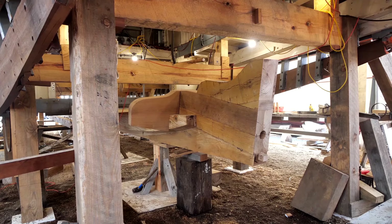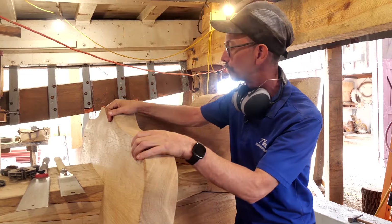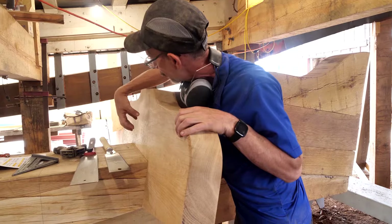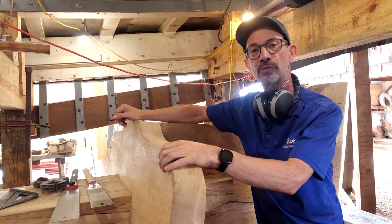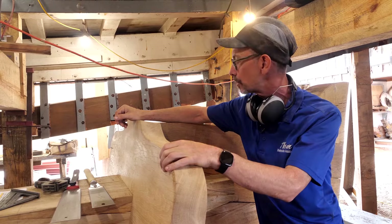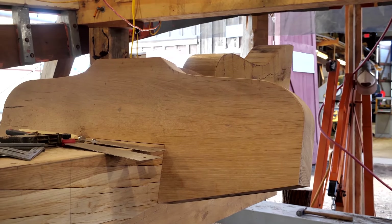In front of the shaft logs we have the floor, and this floor will have a hole cut in it aligning with the hole that goes through the shaft logs.